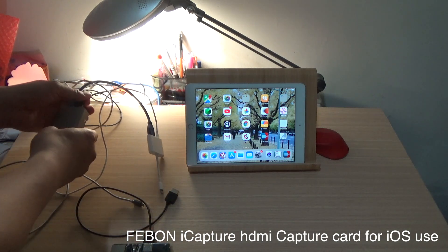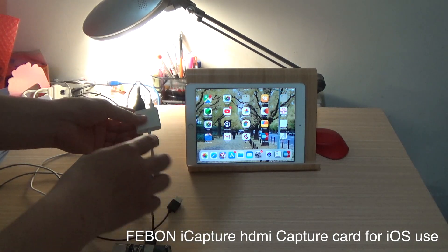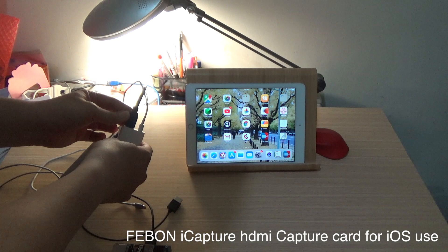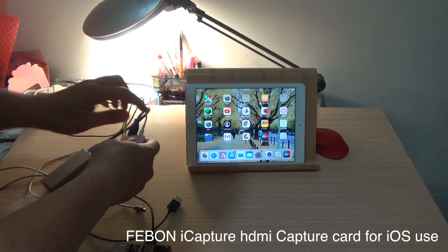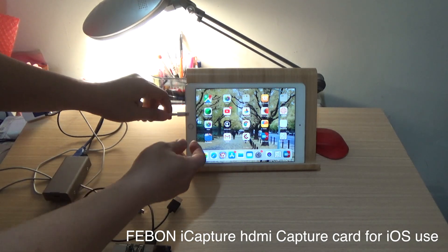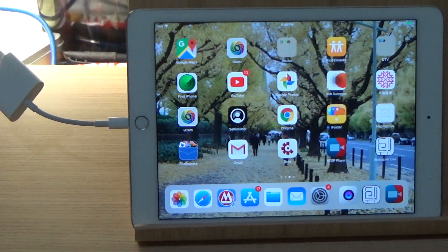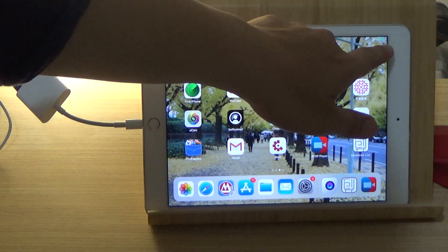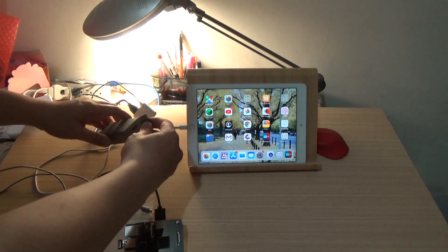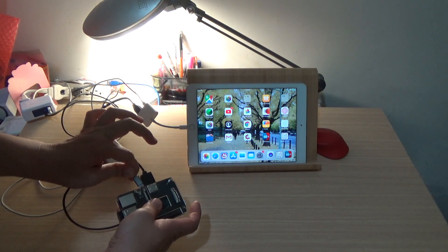First, connect the power. This is a Lightning to USB 3 camera converter. You need to connect the iPad charging line, then plug it in. Then plug the HDi source from the Raspberry Pi, and plug the power for the Raspberry Pi.